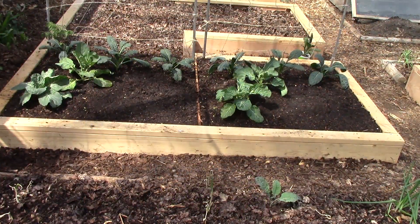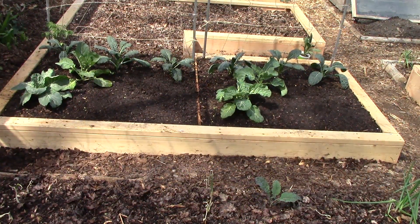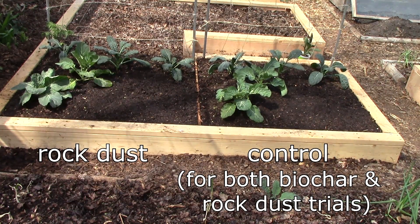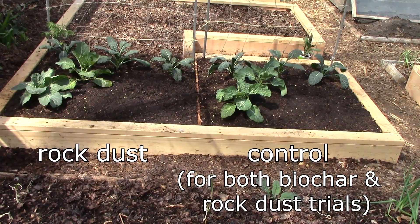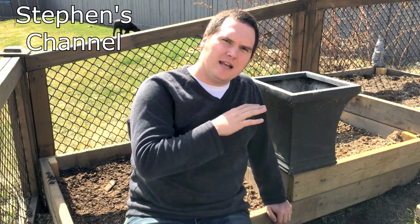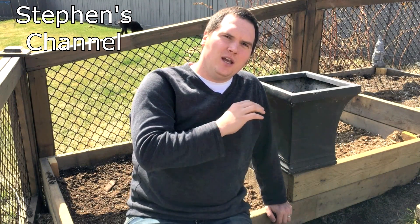In addition to the biochar trial, I'm also very excited to be participating in this year's rock dust field trial, along with Stephen LeGarry of Alberta Urban Garden and other members of the Home Garden Field Trials community. To learn more about the rock dust field trial, please see the link at the end of this video to Stephen's video introduction to the trial.